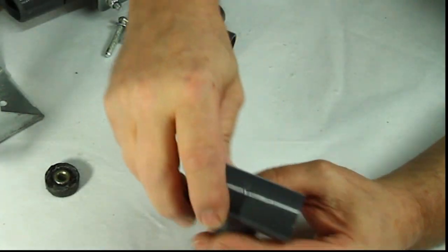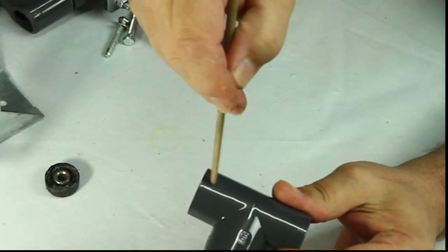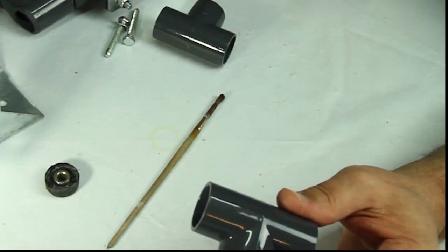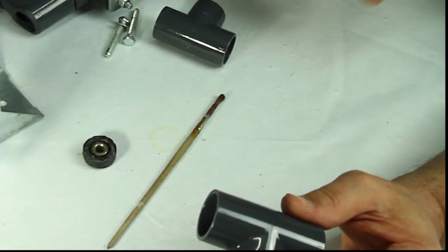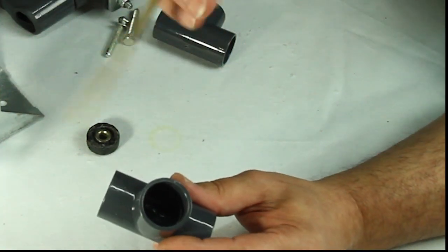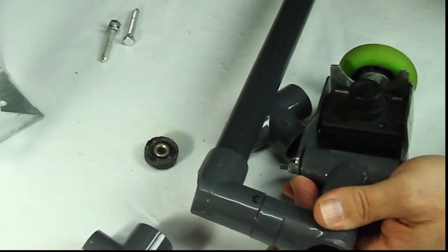Now we have our number three modified T-fitting, which looks like a 90-degree elbow once we've cut off that end — same as the others. With this third and final T-fitting, we're only placing a ball bearing in one side, because the bottom portion is where you mount your handle. So you'll only need one ball bearing in this fitting, right where it joins the number two and number three fittings together.